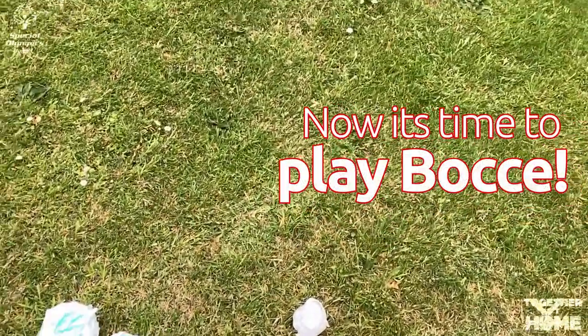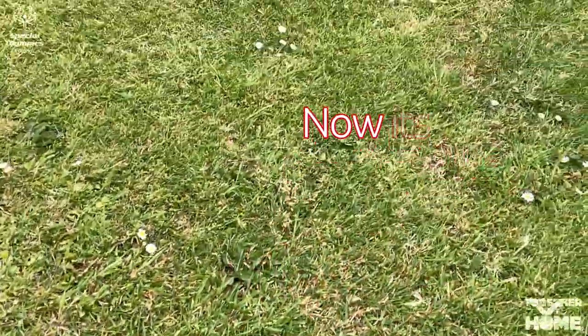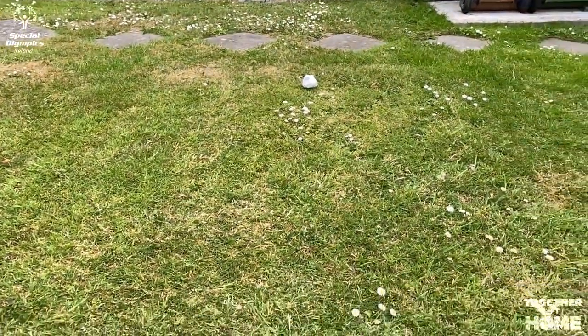You're now ready to play bocce. You can play either outside in the garden or indoors if you have enough space. If you're playing indoors, you could use some rolled-up newspaper or towels to make the court surrounds as a frame.